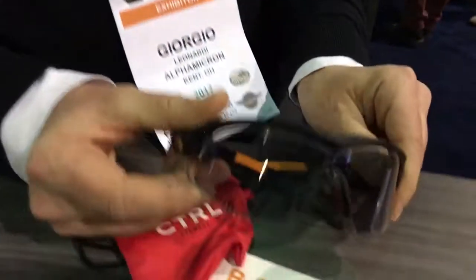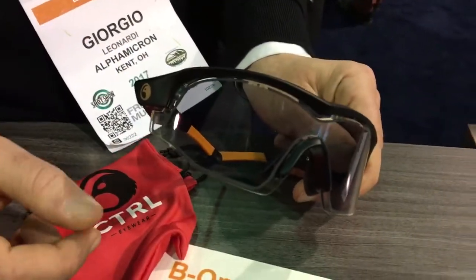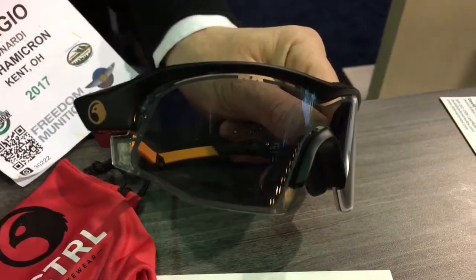You recharge it with a micro USB — it does a full charge in two hours, like a standard smartphone. The lens is ballistic, bulletproof, anti-fog, and anti-scratch.